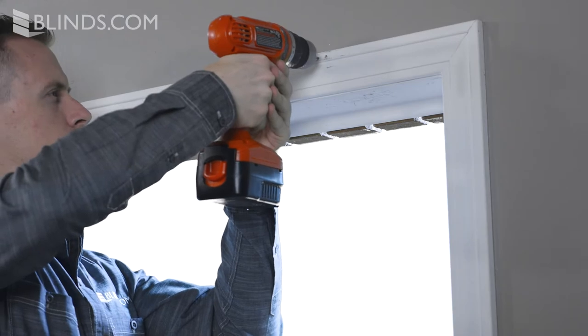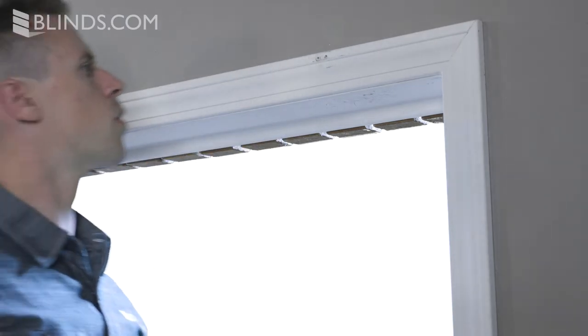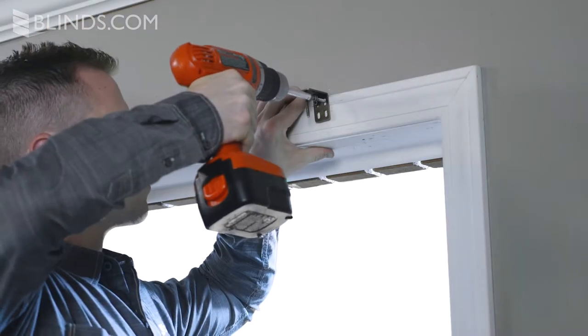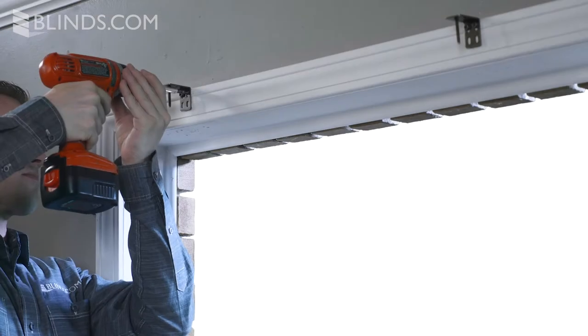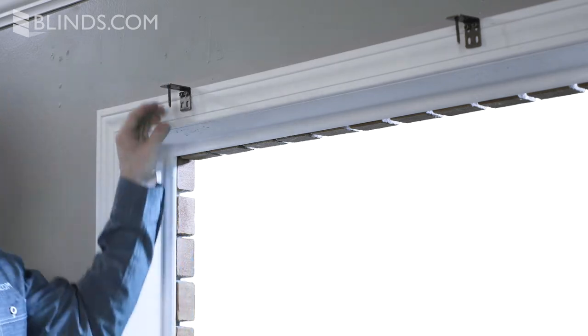For easiest installation, pre-drill your installation holes where marked. Install each bracket using two of the supplied mounting screws per bracket. The proper number of brackets will be included based on the width of your shade.